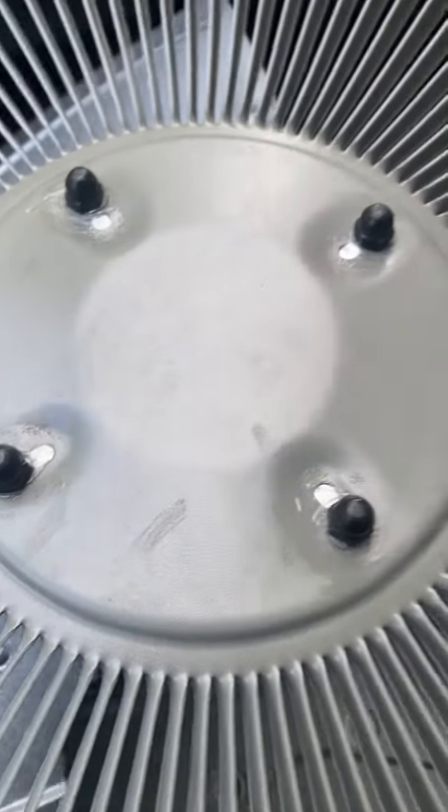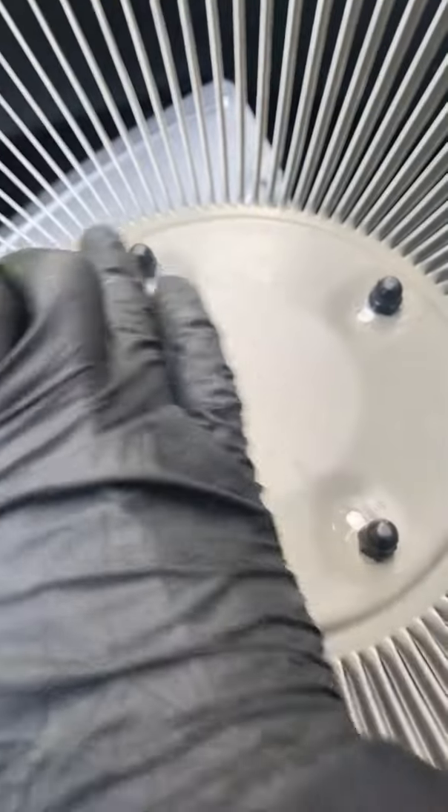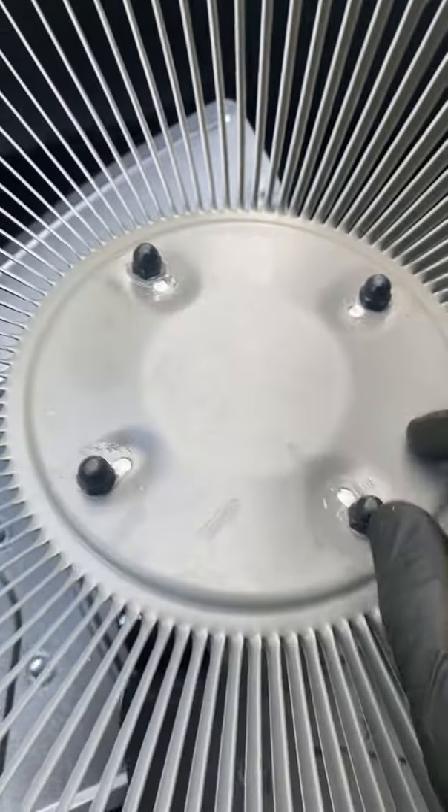It's another Lennox AC unit with a seized condensing fan motor. The fan's not spinning at all — the fan blade is completely stuck.